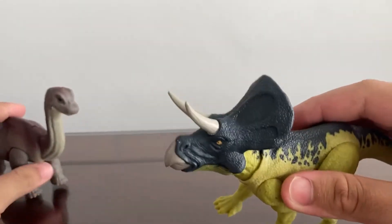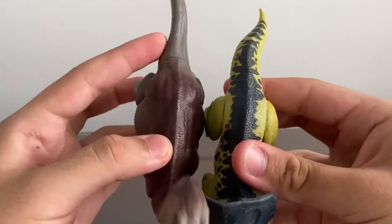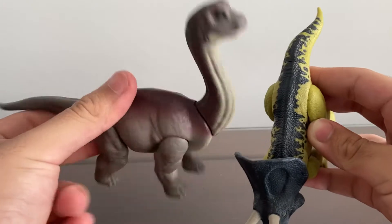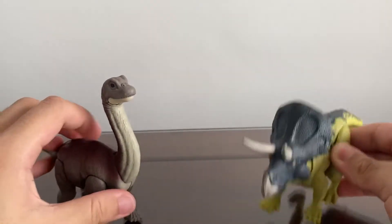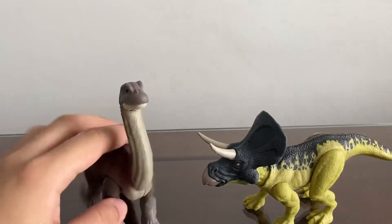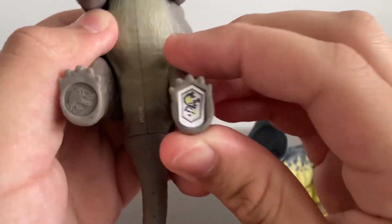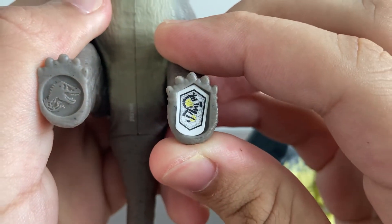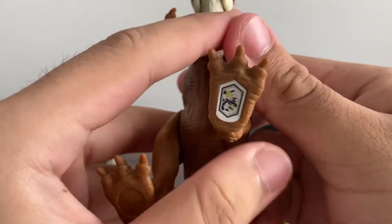Let's compare it with the Brachiosaurus. The Brachiosaurus body is definitely bigger, because it's a Brachiosaurus — it's a big one. The Zuni Ceratops is kind of big too, but that's alright. I'm going to show you guys the scan code for the Brachiosaurus so you can scan it at home. And we also have the Adorimus scan code you guys can scan too.